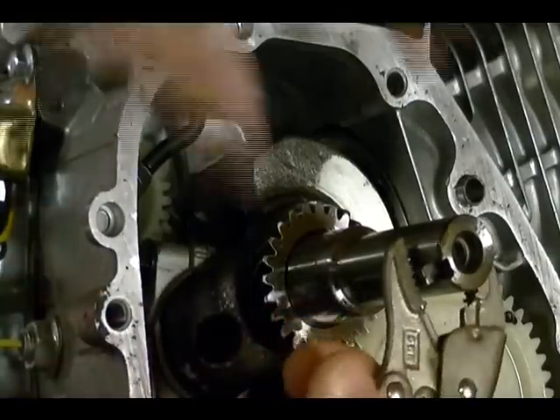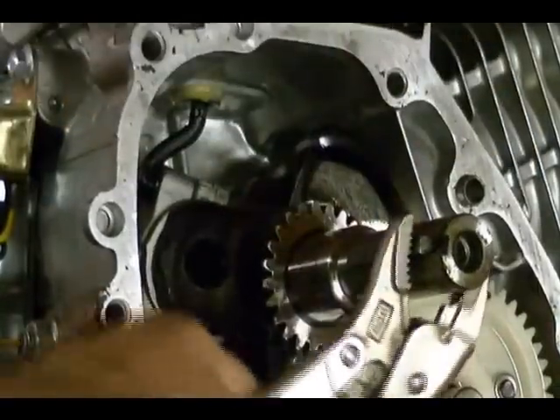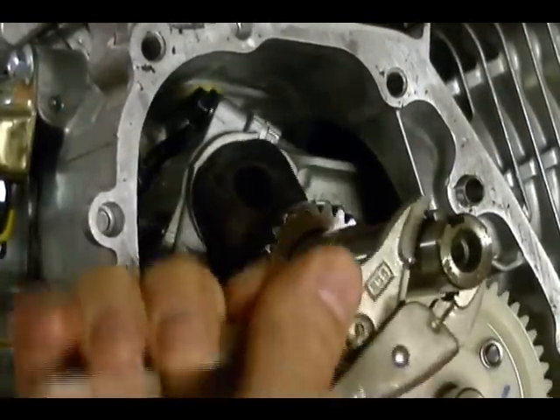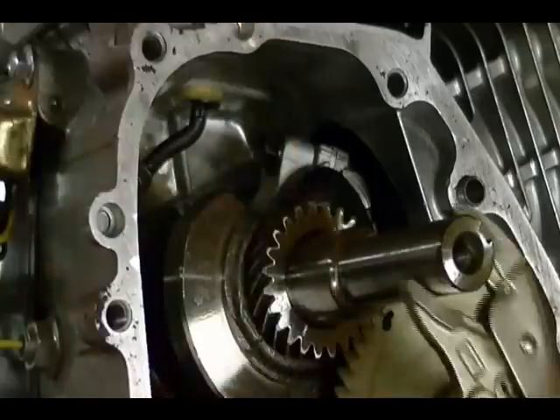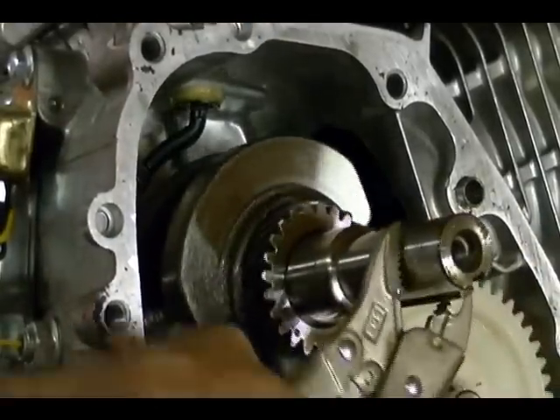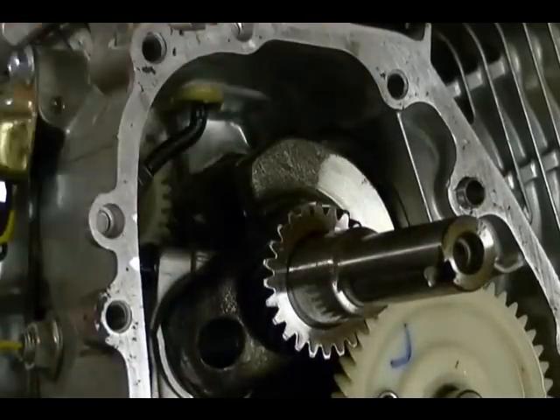As you rotate the crankshaft you can see that the piston is moving up and the crankcase volume is increasing. And then as it moves back down the area decreases.